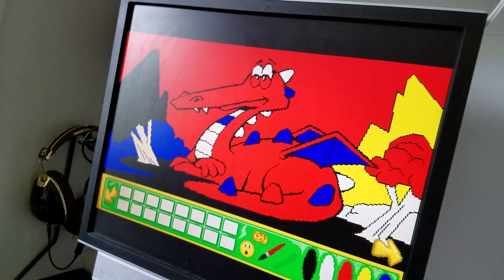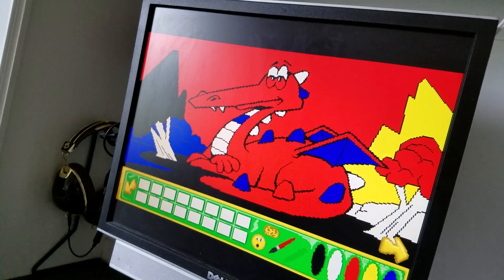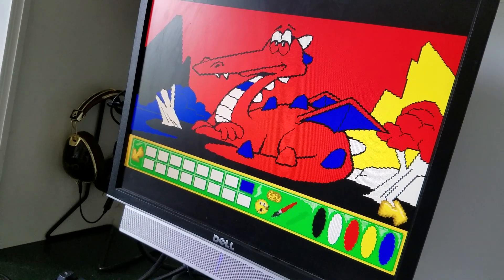Oh, you have the dropper — let me help. With a dropper you can mix the paint blue. Ow. You okay?